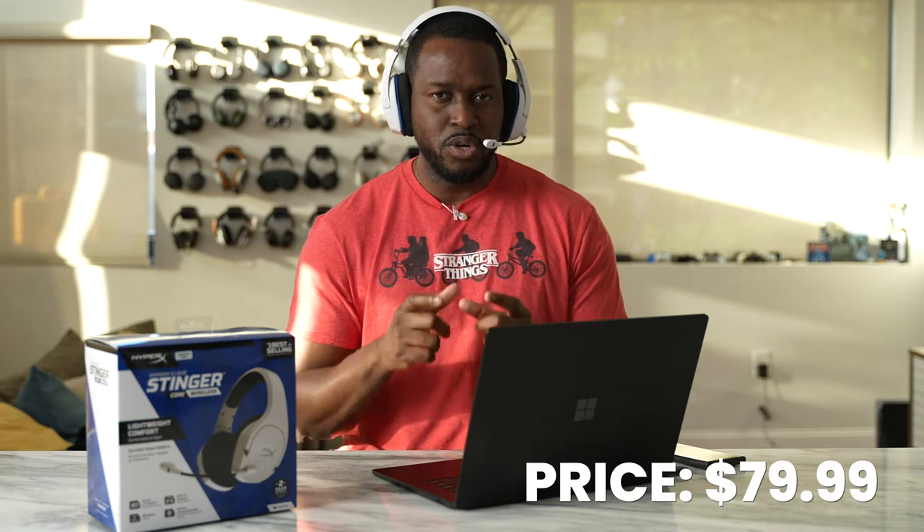This will work for your PS5 as well as your PS4, because the PS5 does allow USB connectors for headset connectivity. So it's a solid headset at a really nice price — good but basic in general — the HyperX Cloud Stinger Core Wireless.